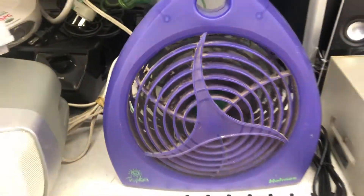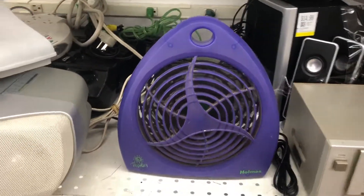I remember that these weren't extremely powerful, but I've always liked them in this fresh shape. It's not moving too much on high, but the thing is filthy, so it doesn't surprise me.